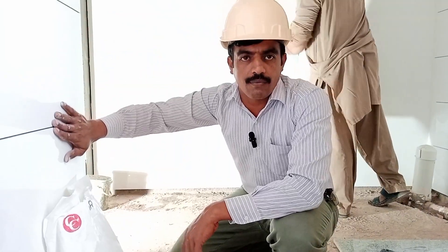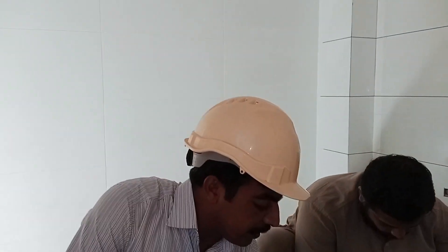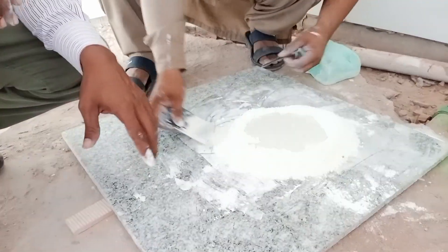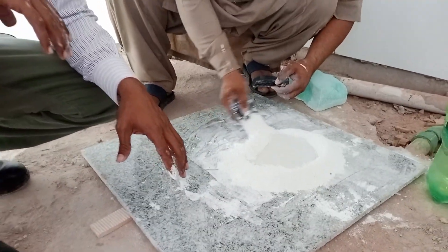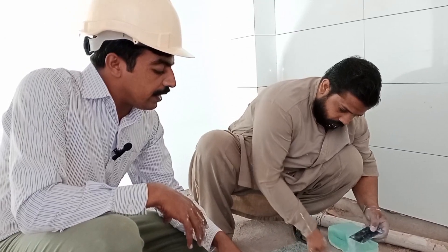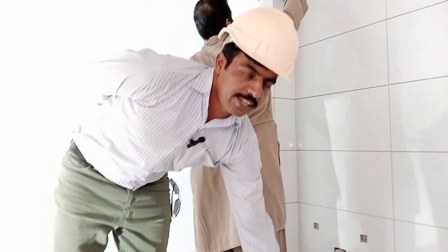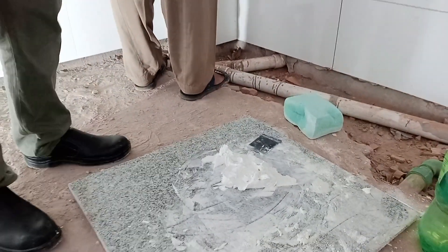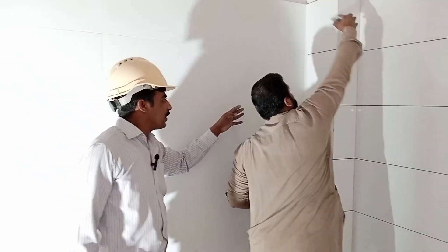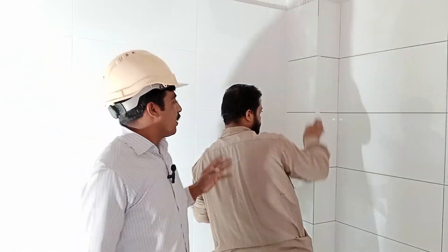I will also show you the procedure for mixing the Chem Tile Grout. As you can see, we use the powder and mix water into it. The mason is mixing it properly here, and the mixture is now ready. The tile grout is ready and now Mr. Brar, the mason, is filling the soil joints and grouting.